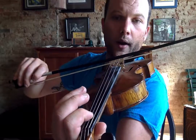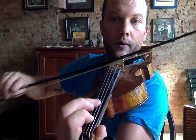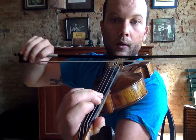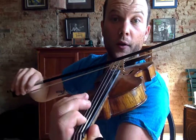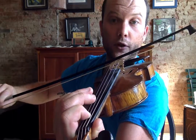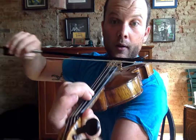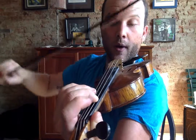First finger on the D string. We're going to go: first on the D string, third finger on the D string, back to first, open, third on the G, second on the G.